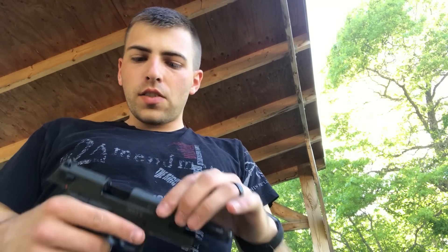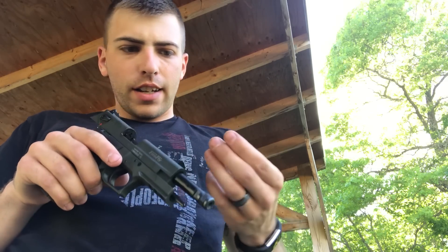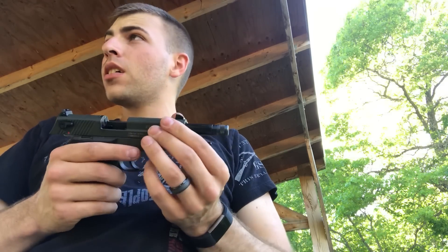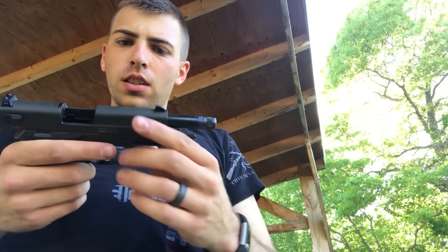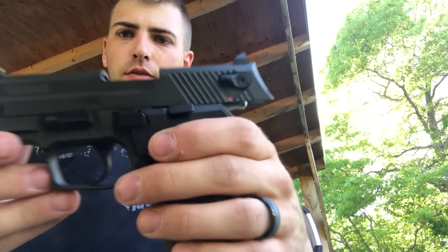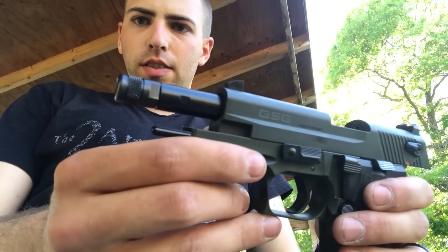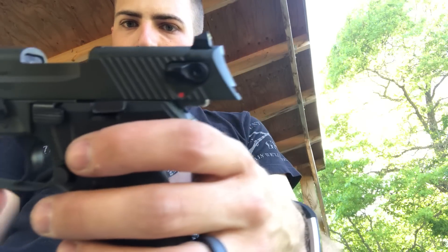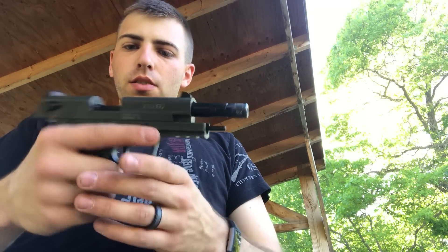I was in the store the other day and I saw this new firearm in their case I hadn't seen or heard of before. It's the GSG Firefly. It was $249.00, which I looked up and seemed maybe a little bit high, but pretty reasonable. And I've been looking for a .22 caliber pistol that would be cheaper to plink with, but still kind of fun to shoot.